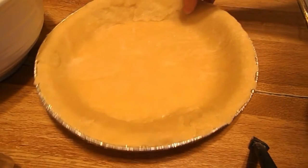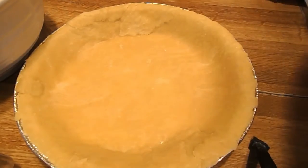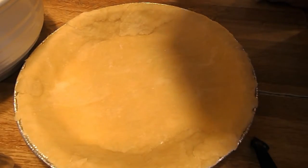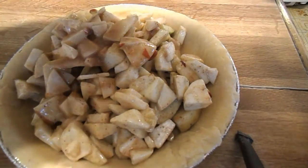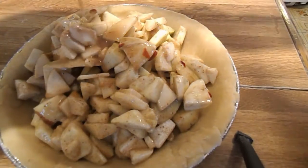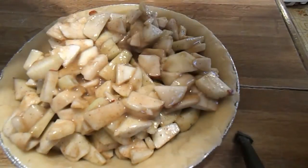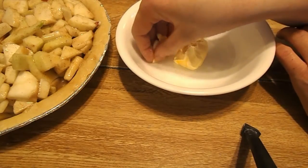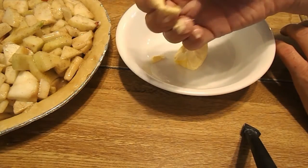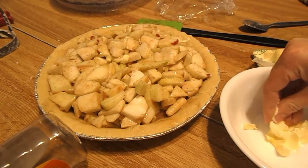Now you're going to put your apples into your pie tin. Make sure you get all the juices out from your bowl. Now you're going to dot your pie with butter — you're just going to take little bits of your butter and stick them on top of your filling like so, all over.